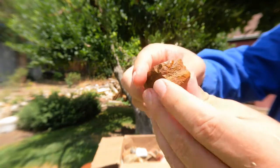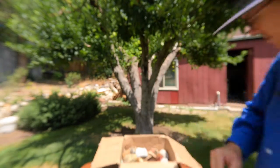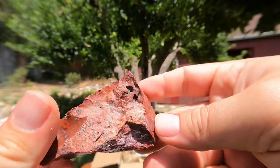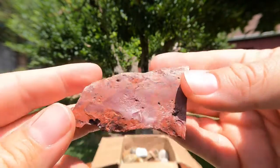Nice little piece of kind of a brown-colored jasper. Some nice jasper. Oh, here we've got some nice red jasper — that's pretty looking. I like the little splotches and patterns in it. That's a nice jasper.